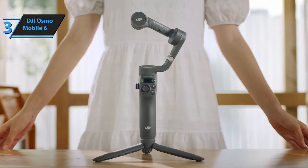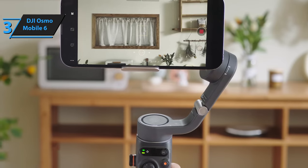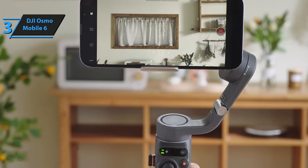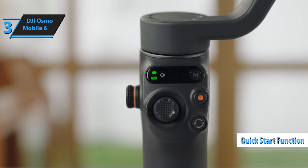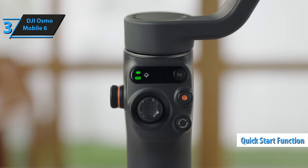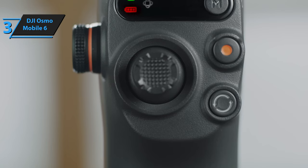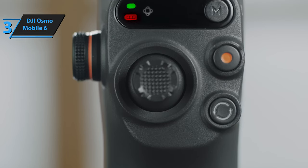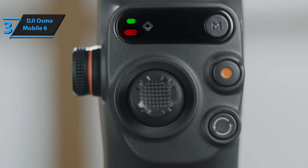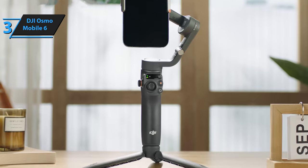A new physical control wheel on the Osmo Mobile 6 replaces the old zoom slider found on the Osmo Mobile 5. This wheel is more intuitive, allowing for precise zoom and focus adjustments during filming. Additionally, the Osmo Mobile 6's quick-start function activates the gimbal immediately upon unfolding, a significant improvement over the Osmo Mobile 5, which required manual powering on. Setting up the DJI Osmo Mobile 6 is a breeze, thanks to its improved folding arm design that only needs a twist to unlock before opening its hinge. Once you attach your phone to the magnetic mount handle and click it onto the Osmo's arm, the gimbal will automatically balance itself.